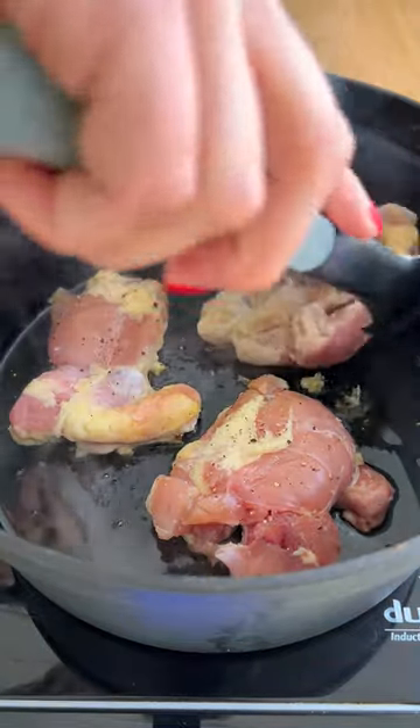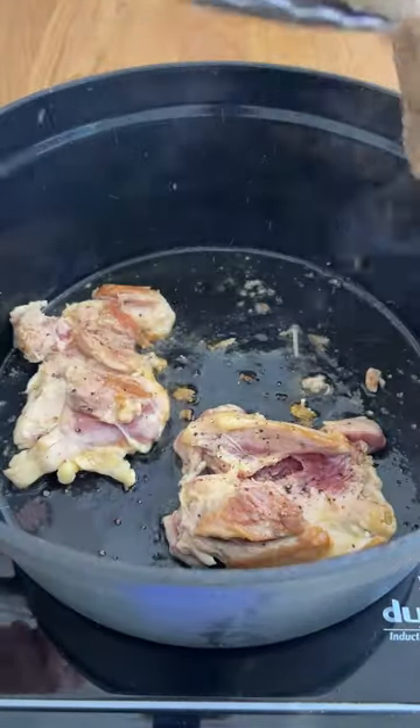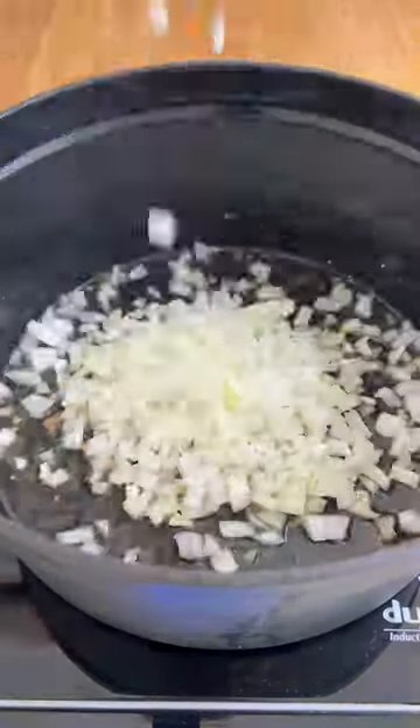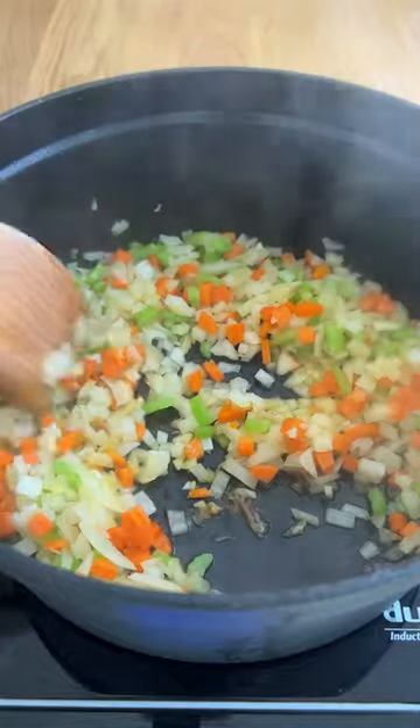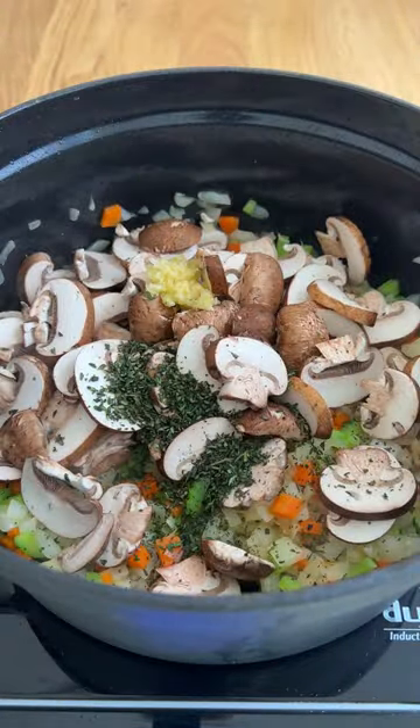I love chopping everything up — I think it's so satisfying — and then you have a delicious meal to eat all throughout the week. So 10 out of 10 would recommend soup to heal your wounds. But anyways, this one is super simple.